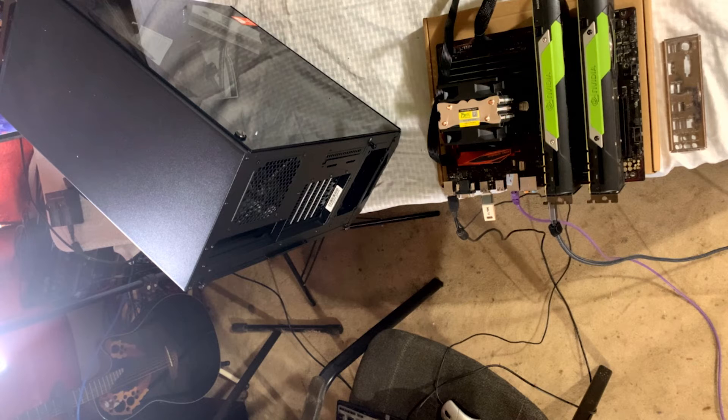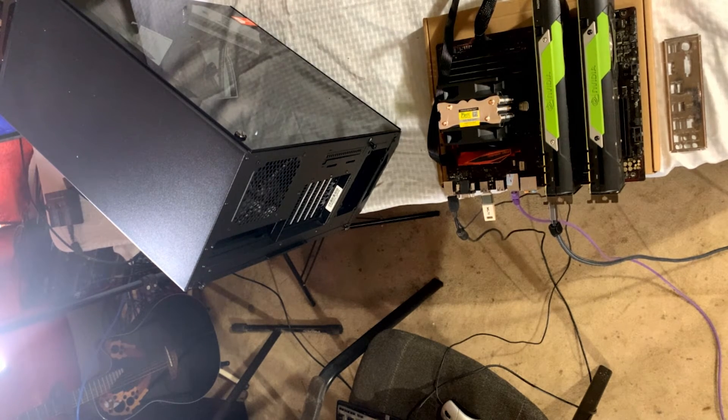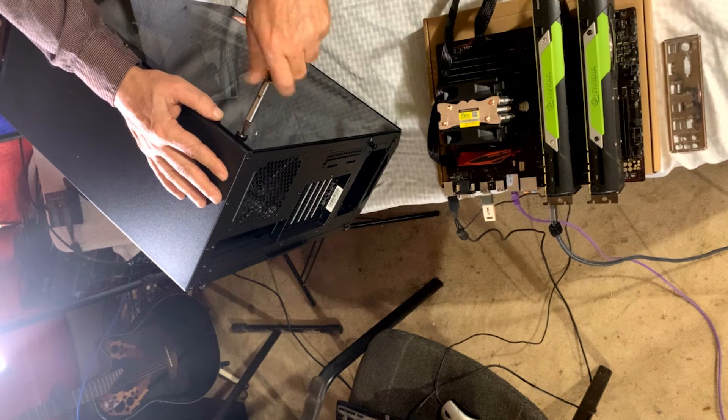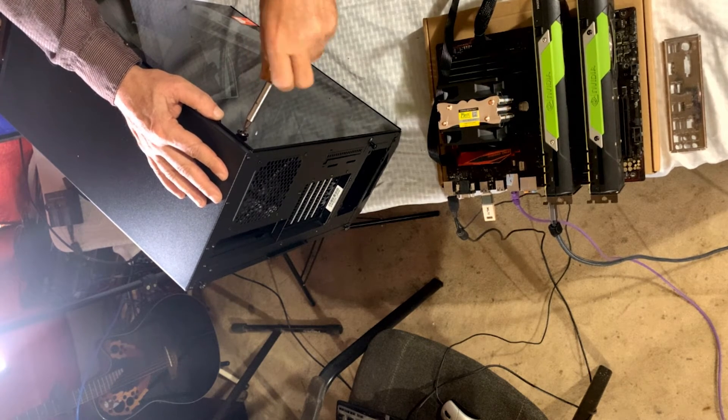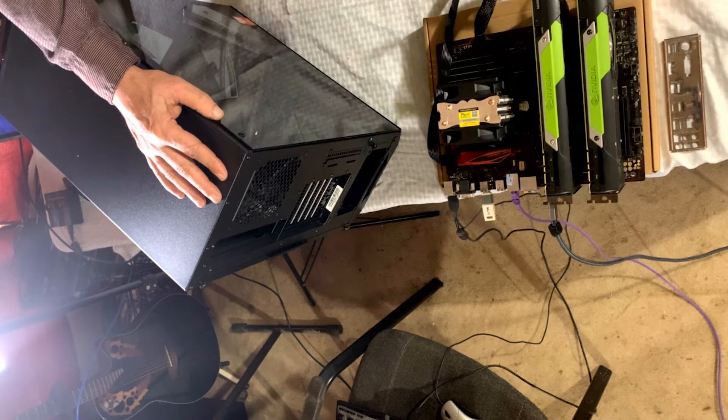We've got the case up here and it's pretty nice. I don't have anybody here to help work the cameras, so this isn't going to be the ideal video, but this is what you go through sometimes to keep your studio up and going.